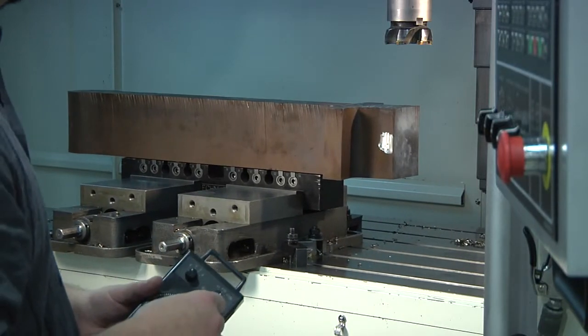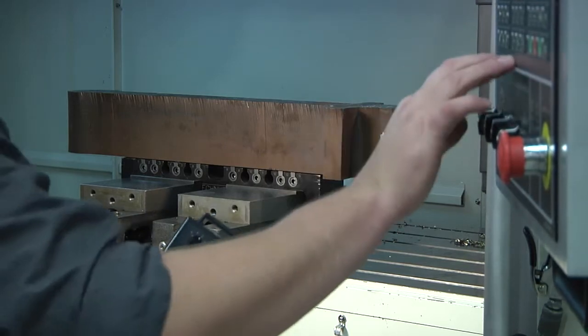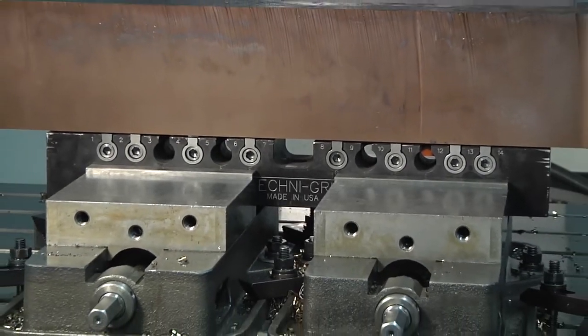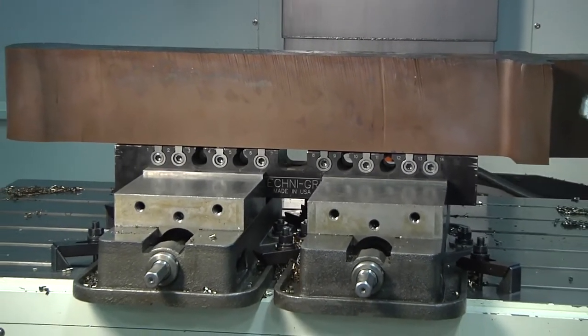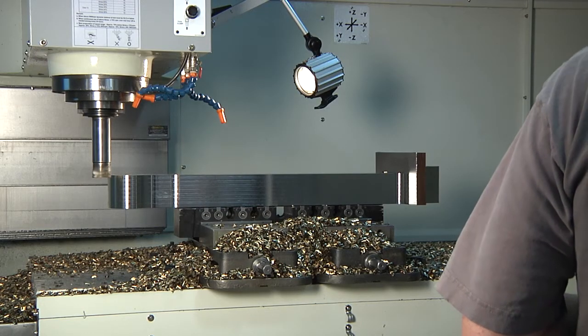The part is 15-5 stainless and when this block starts out, it is approximately 300 pounds. Now that the dovetail is cut, we have a flat prepped surface to hold onto. We will rough the entire profile of this part, including the upper surfaces.